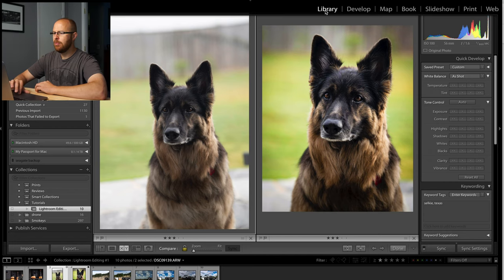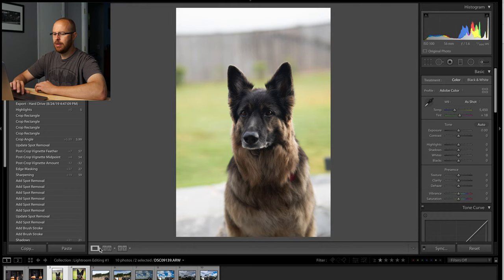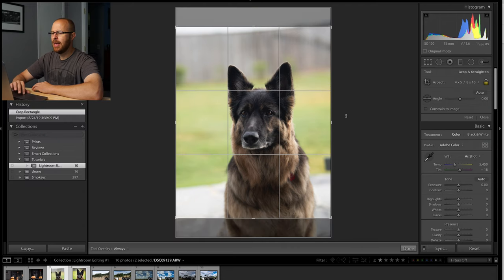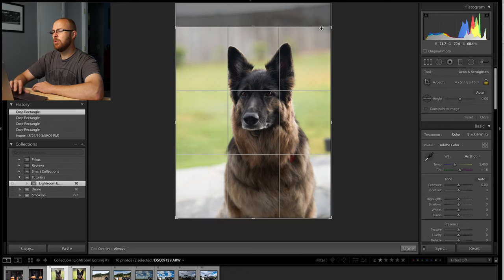Let's go into development mode. I'm in library mode right now, so I'll click the development button. Now, the first thing I like to do in most cases is start with a crop, because I don't want to be wasting time editing areas of the image that I'm going to crop out anyway. I'm going to hit the R key, which is the shortcut for crop. I figured most likely I was going to share this on Instagram, so I decided to go for a 4 by 5 crop aspect ratio, and I just drag it down like so — notice how I just eliminated that overexposed sky.